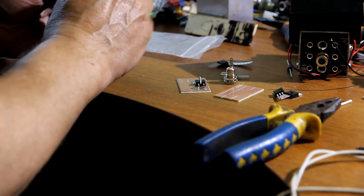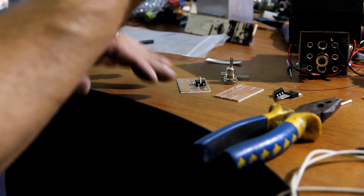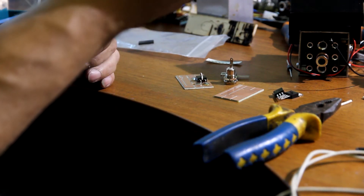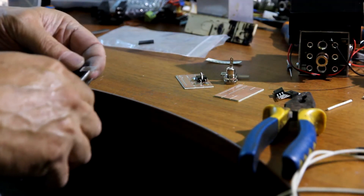Everything you need will be in the box. This is the 13N10 and LM338. We will do some soldering.